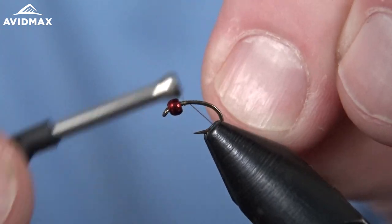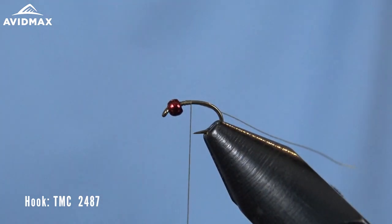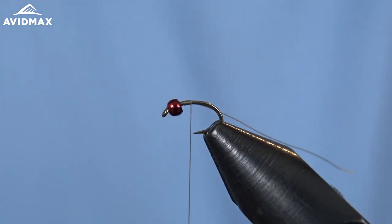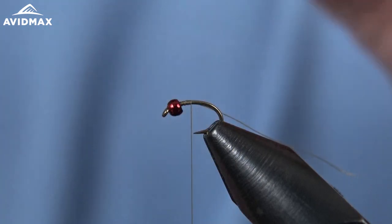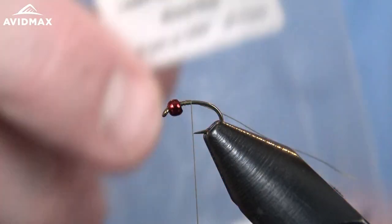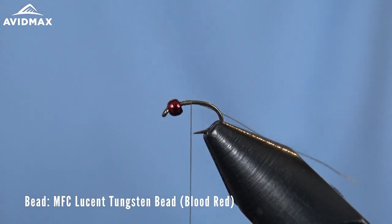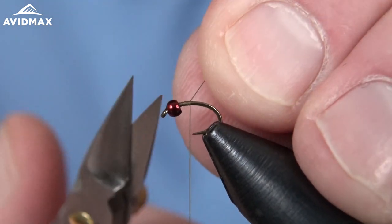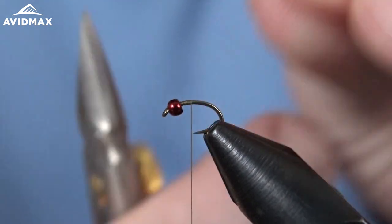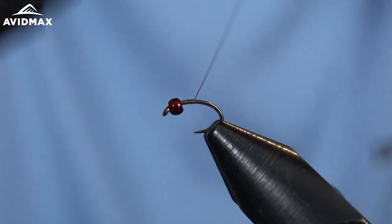We're going to tie it on a 2487 hook today, and I have a kind of unique bead — one that you might not see on this pattern. It's an MFC Lucent Tungsten bead in the blood red color. Awesome little bead, great attractor bead. Works well for a Betis style color, kind of gives that red head that you might see on some of your Betis nymphs.